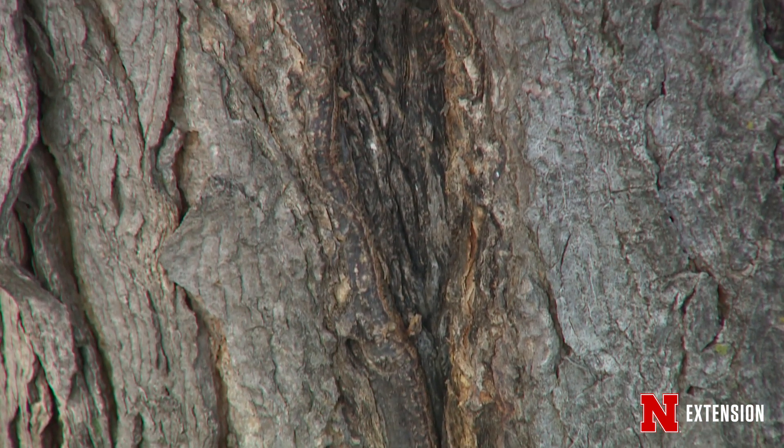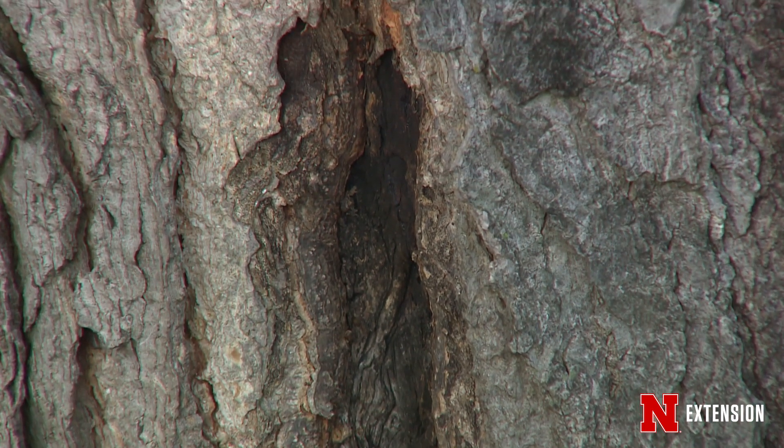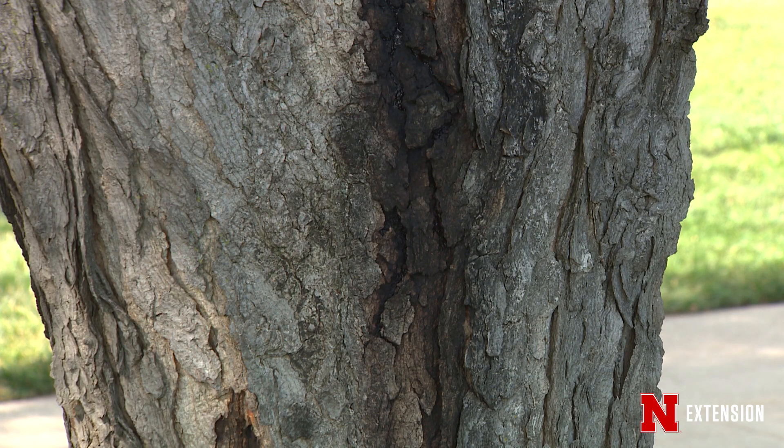As you can see on this tree next to me, we do have a few different cankers here. One of the things we can surely see is this kind of black effus that is streaming out, and that is a sure sign of a canker.